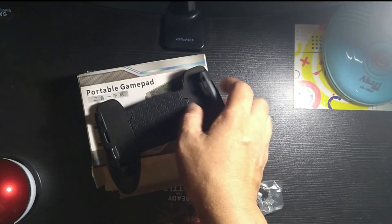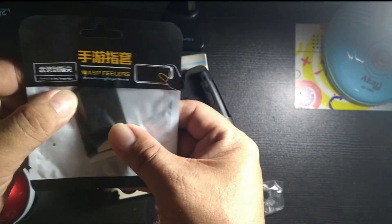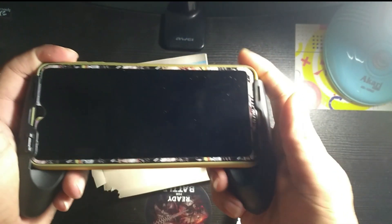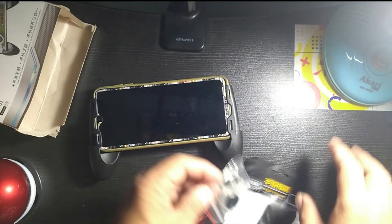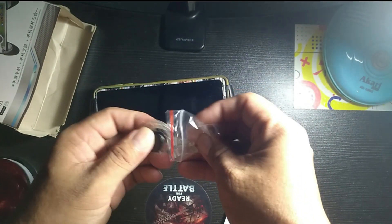I also bought an extra finger sleeve, so I'm gonna try that out. Okay, so here it goes — I'm gonna put my phone in first, just like that, and then I'm gonna put this on.